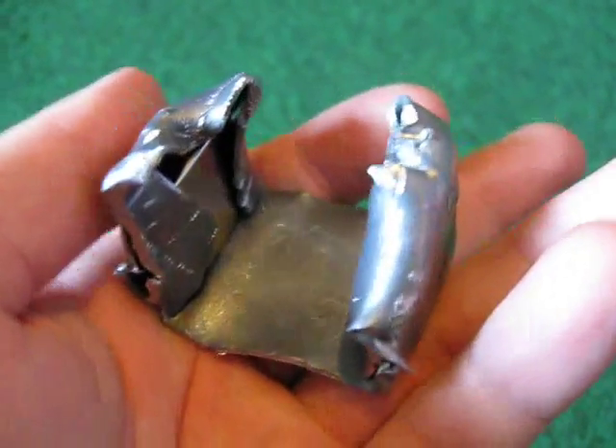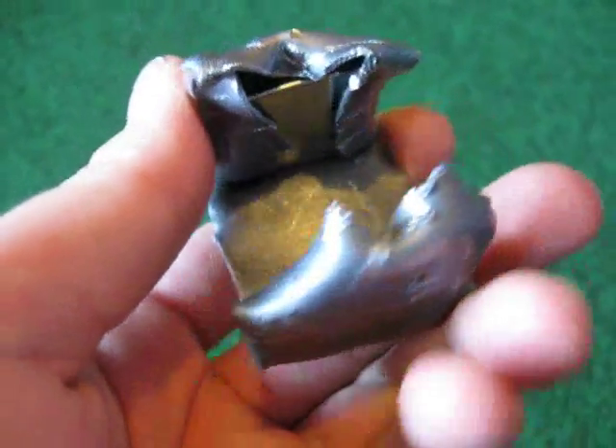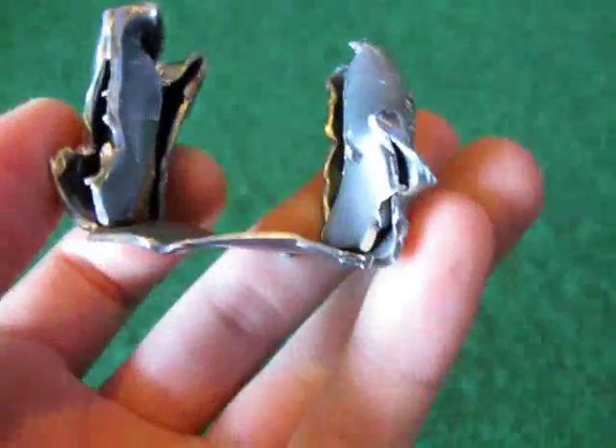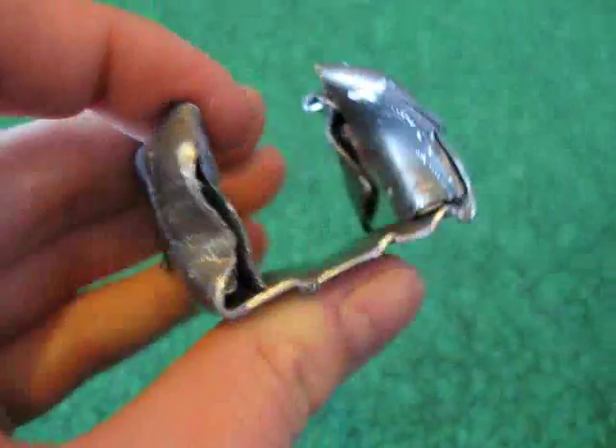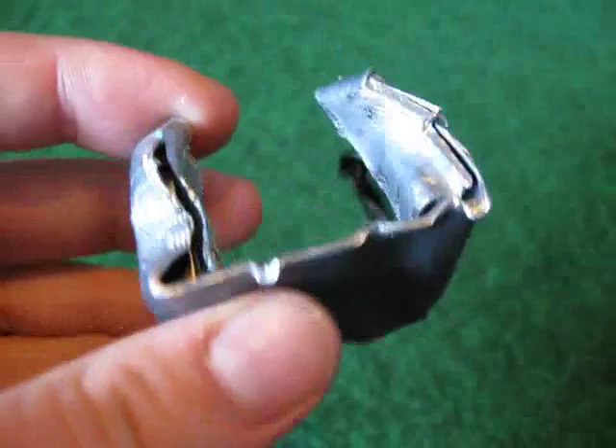Today I'm going to show you how to bend ionizing radiation with super magnets. You can see the magnets in this LED case. It doesn't look very professional, but it does its job. And I'm also doing this on my floor, because the magnetic field is really strong.